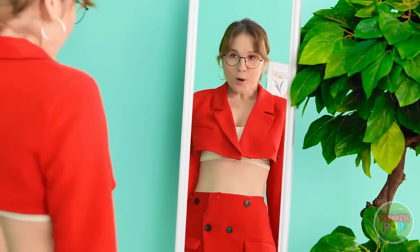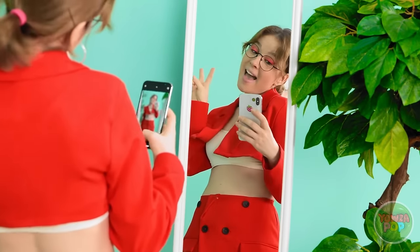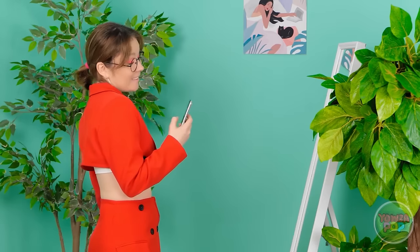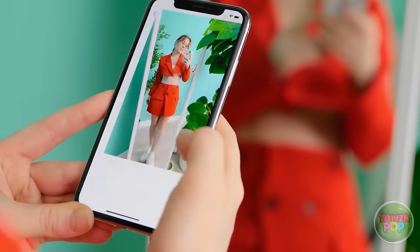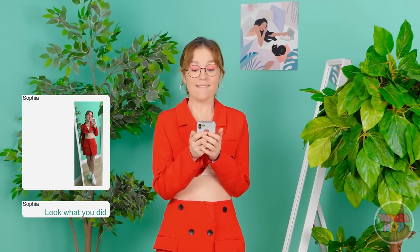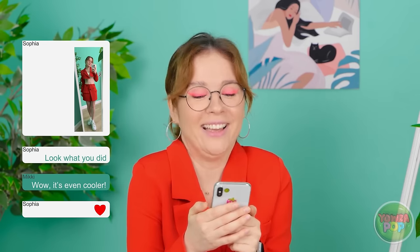Wow! This looks amazing! I'm definitely gonna need a photo! These selfies are gonna get so many likes! Yep! This is the photo I'm gonna send for sure! Oh, I hope she likes it! She does! She thinks it's so cool! Yes!